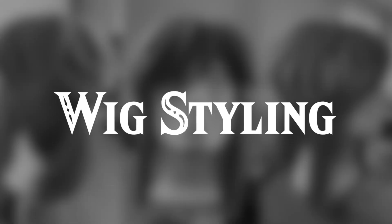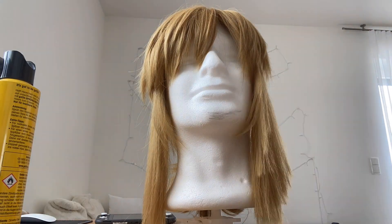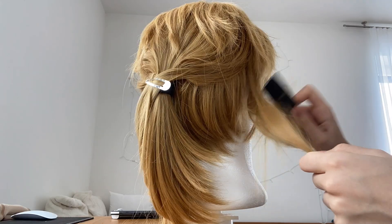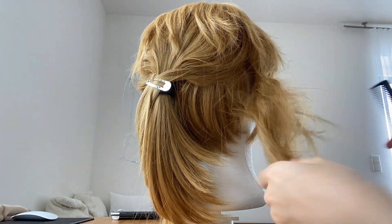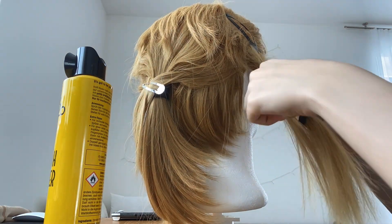Wig styling — I'm not one to give tips since I have zero experience, but I know some basics. First I teased it, which makes it look really horrible, but then you just apply hairspray and brush it out. It works perfectly and it's fluffy with texture afterwards. I took the tips of some hair strands and put hairspray on them — I don't know if you're actually supposed to do that, but it worked.